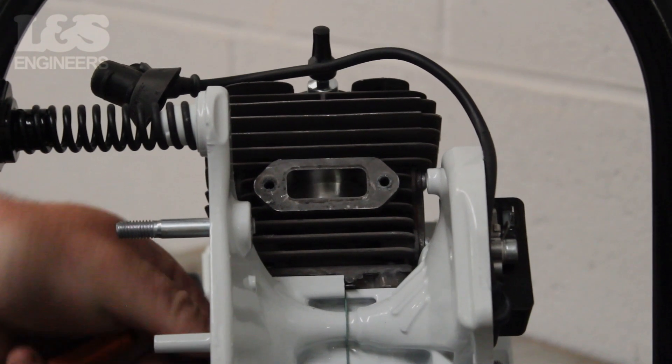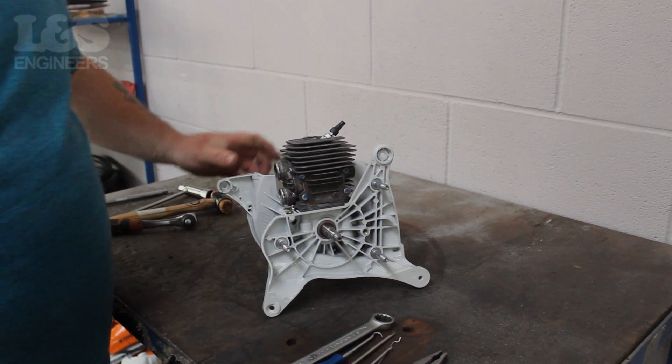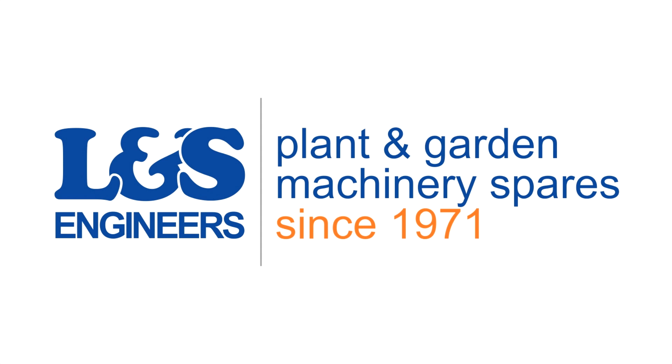That's how you check your piston on a Stihl TS420. All the parts and tools needed for this task are listed in the description below. Please like, share and subscribe if you found this video helpful.